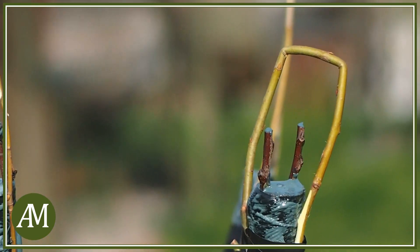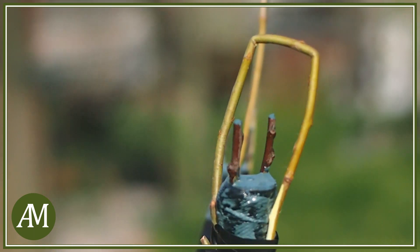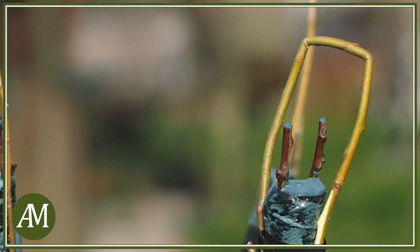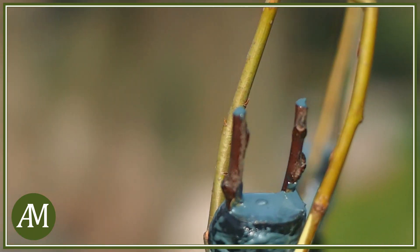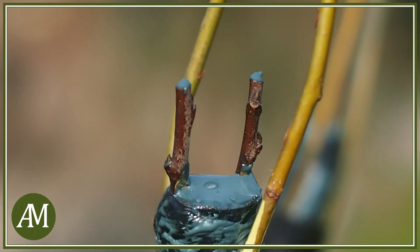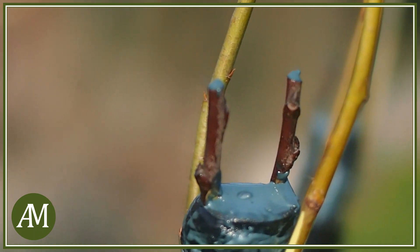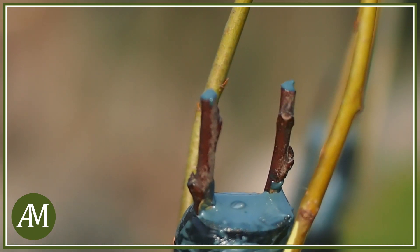Ora, quando e se l'innesto prenderà, vedremo quale delle due marze si svilupperà meglio ed eventualmente elimineremo l'altra. Ricapitolando: dobbiamo cercare di mantenere sempre la gemma della marza verso l'esterno rispetto al diametro dello spacco. Le marze devono essere in riposo vegetativo mentre la pianta deve essere in ripresa vegetativa. Proteggiamo bene l'innesto con del mastice e poi con un archetto di salice o di altro legno per evitare che i passeri lo rovinino. Cari amici, anche per oggi è tutto. Io vi saluto e vi do appuntamento al prossimo video. Ciao!